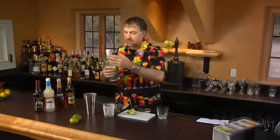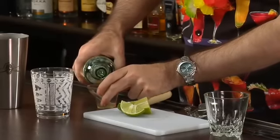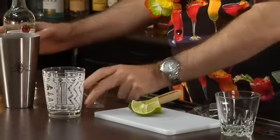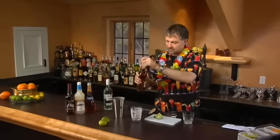I'm going to make you one the real Trader Vic style. As a matter of fact, I'm even using a Trader Vic cocktail shaker for it. Now, we start out with one ounce of a light rum and one ounce of a gold rum.